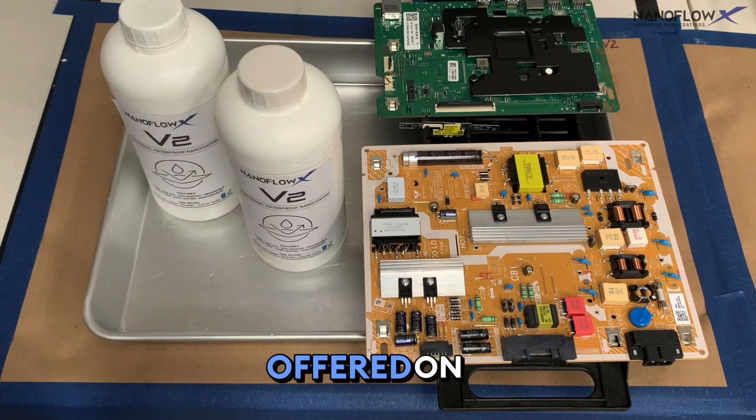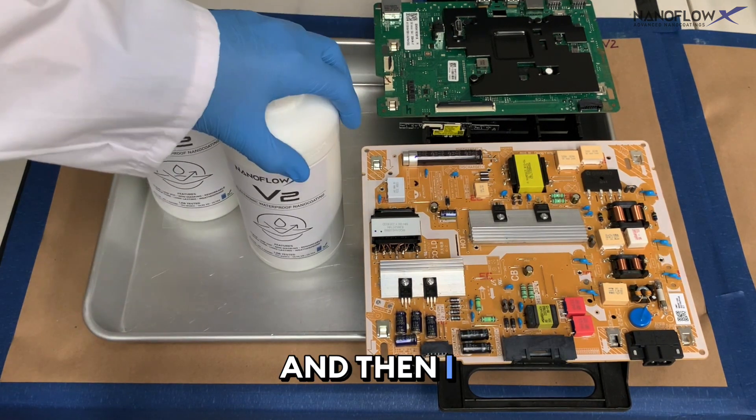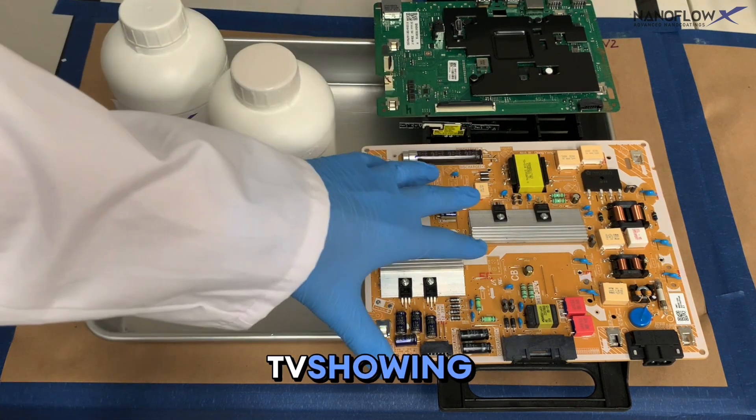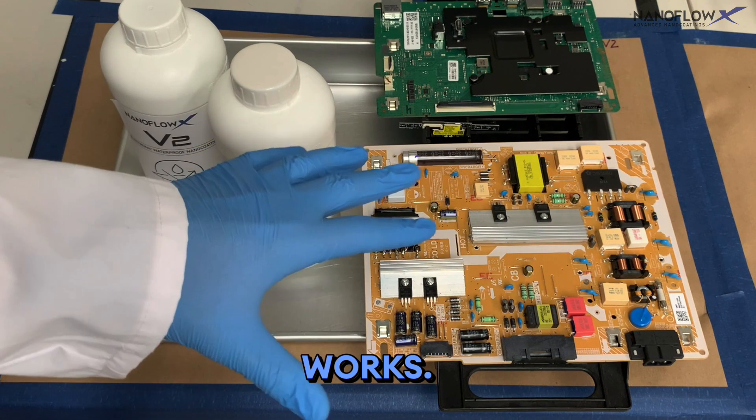The V2 solution is offered on nanoflowx.com. I will also show a booted-up TV demonstrating how, even after everything has been coated, it still works.